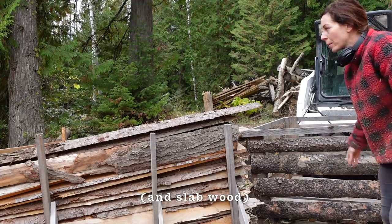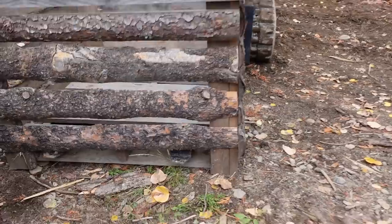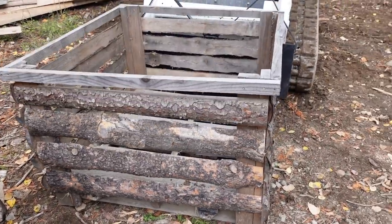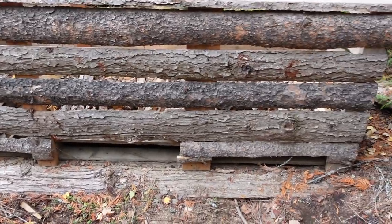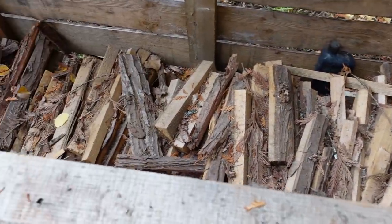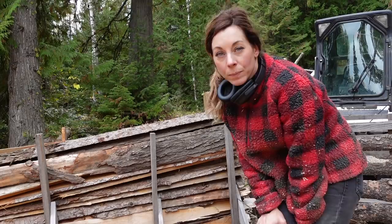These two crates are kind of falling apart — I didn't build them very well, I just quickly threw them together. They need a little bit of repair; I've already fixed this one up a little bit. But yeah, that's just kind of my solution for a good way to make use of the slab wood for firewood.